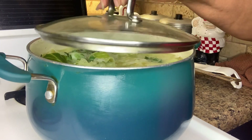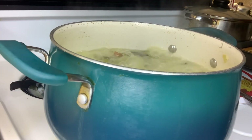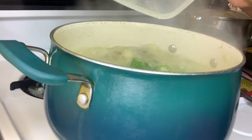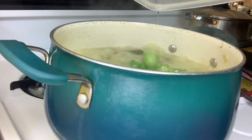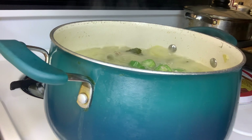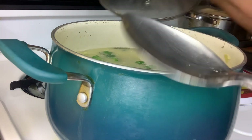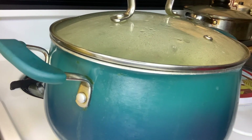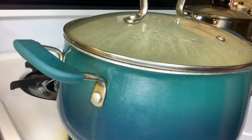I'm going to put the lid halfway back on and I'll be back. I just have just a few okra that I'm putting in here. Once the okra cook down some, it should be ready.